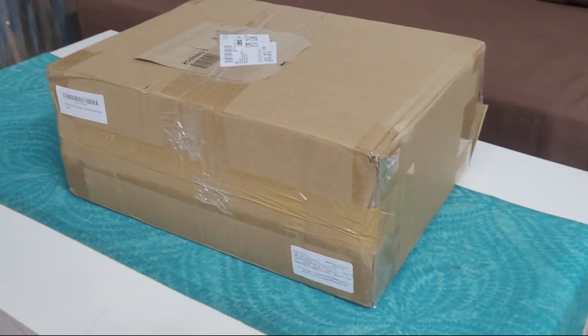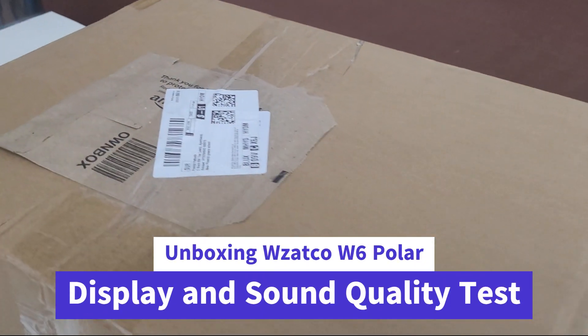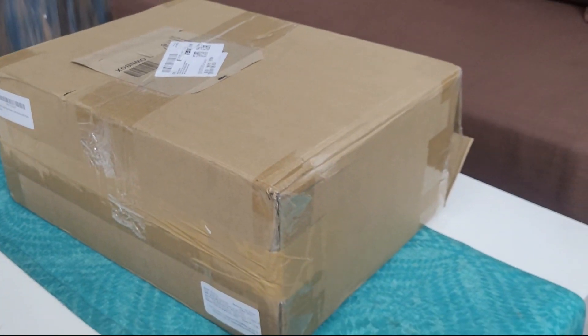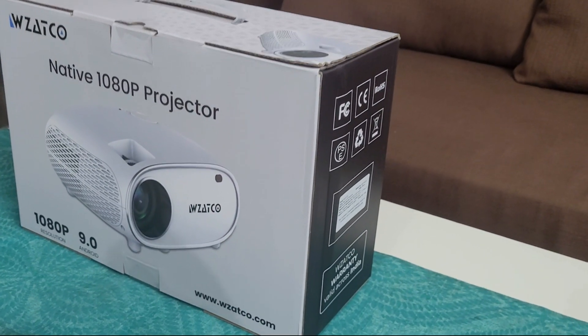Hello friends, welcome back to Gadgets, Gizmos and Beyond. Today I got the Javatsko W6 Polar delivered at my house, so let's open it and see what it contains. We'll also do a deep dive review of this projector in a few minutes. So here it is — this is the Javatsko W6 projector.